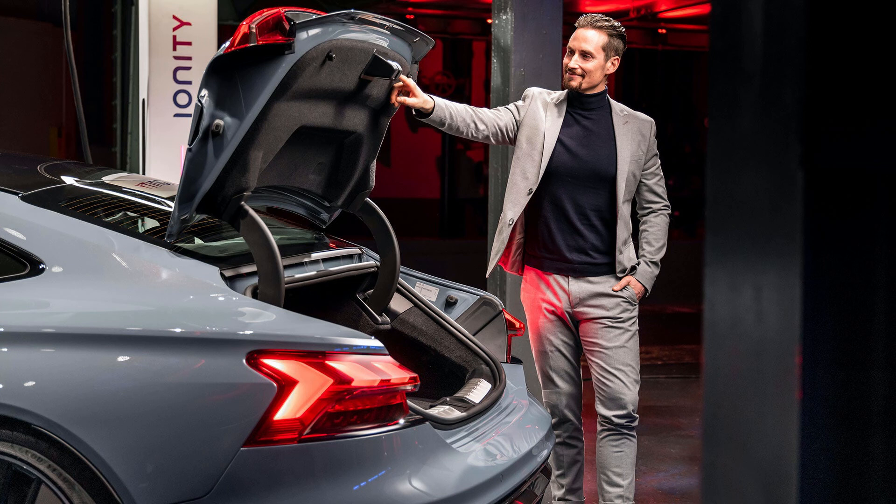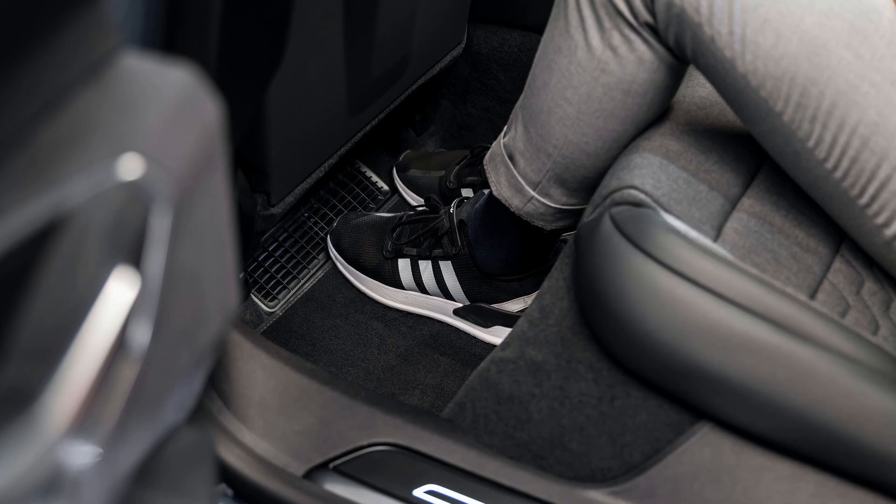The Audi e-tron GT may be a coupé, but it's still fairly practical. You get 405 litres of boot space at the back and another 85 litres where the engine would normally go, giving 490 litres in total — about 45 litres less than an RS7 but roughly the same as a Porsche Taycan. There should also be plenty of space for tall passengers in the back, because Audi has fitted what they call foot garages — holes in the battery under the floor that give rear passengers more space to stretch out and get comfortable.